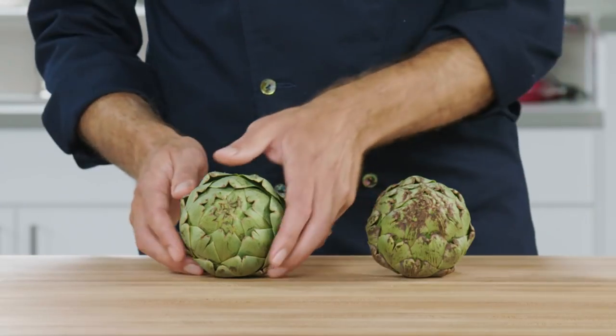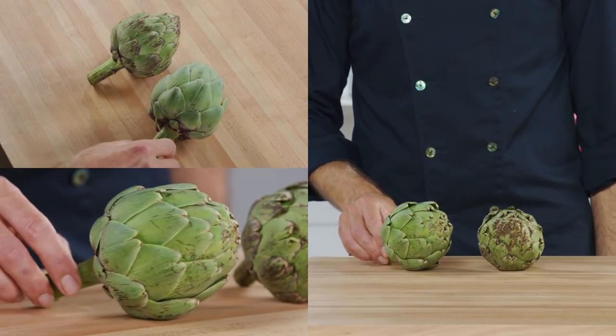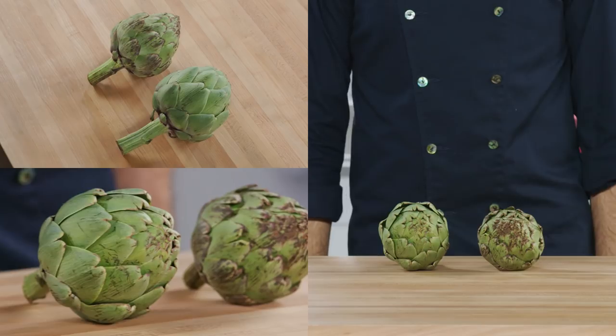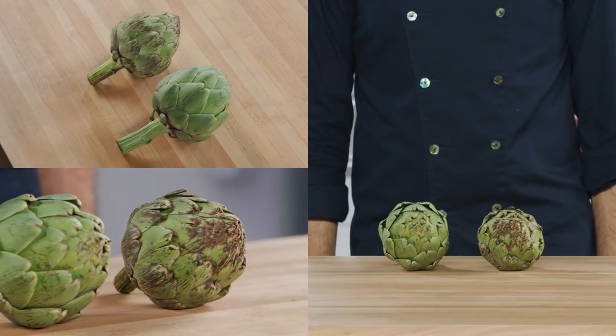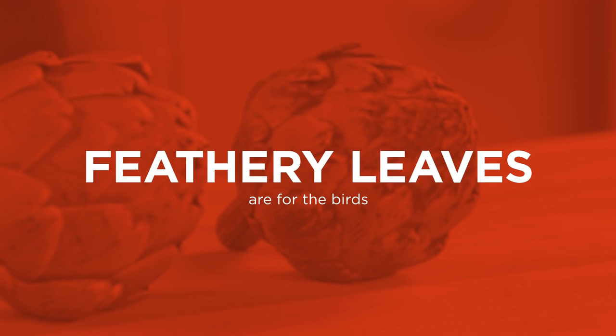Picking your vegetable is just as important as prepping it. You'll want artichokes that are bright green with tightly packed leaves. Avoid soft artichokes or those with brown splotches, and watch out for leaves that appear feathery or dried out.